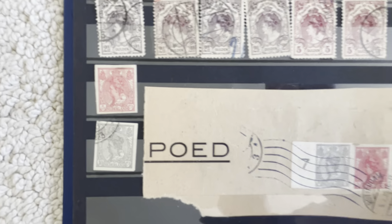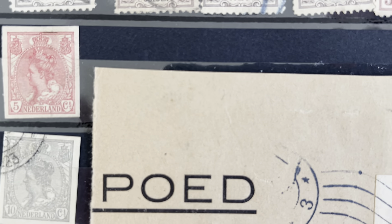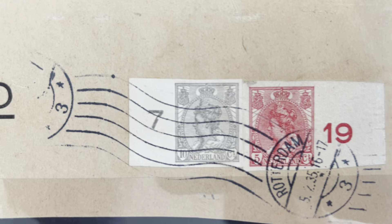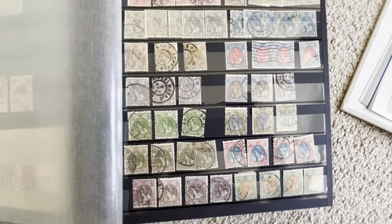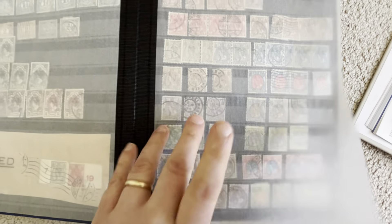These stamps were issued but there was a strike at the printer, so they issued them imperforated. Let's go back — we just saw these; these continue here.